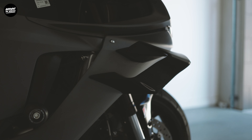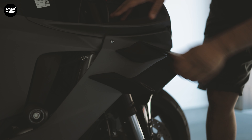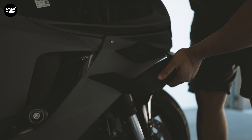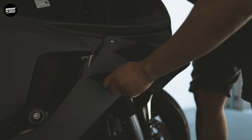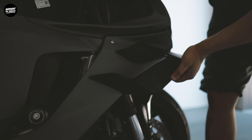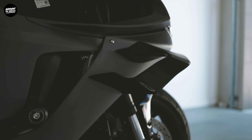You can see the winglet's been installed — oh man, this looks dope, this looks really really nice. I'm just going to give it a little press for a couple of minutes to make sure it sticks properly. It's not going to come off, I can tell you that. I'll do the other side and show you the result.